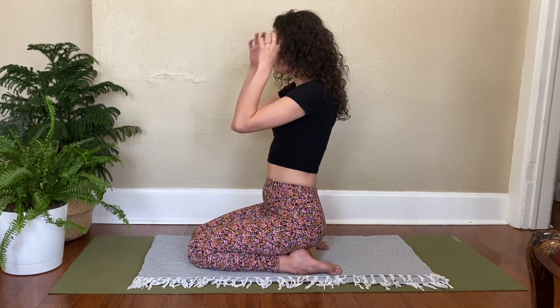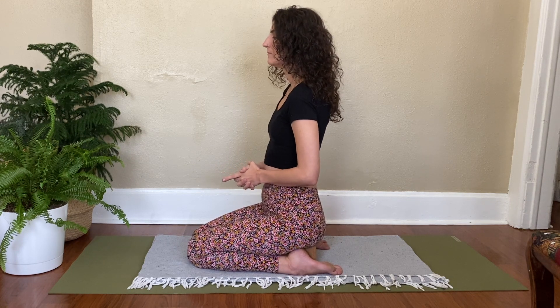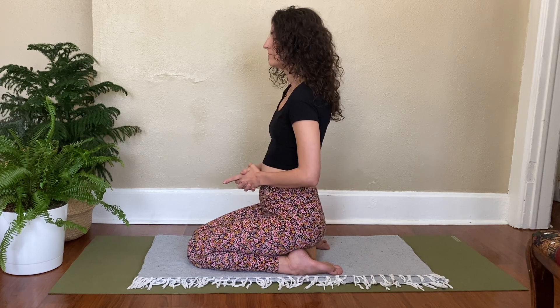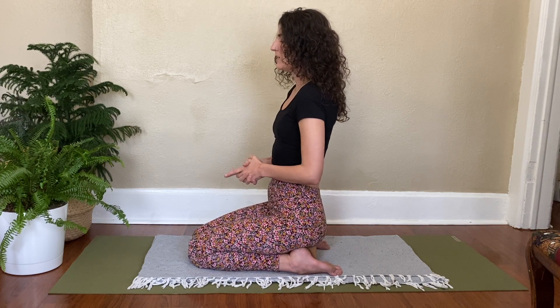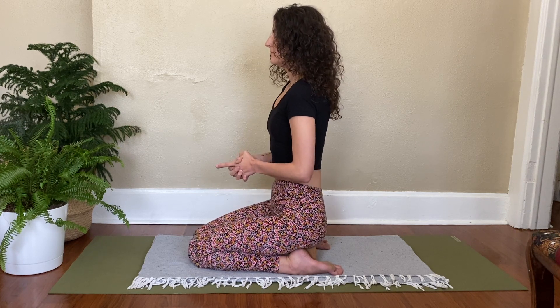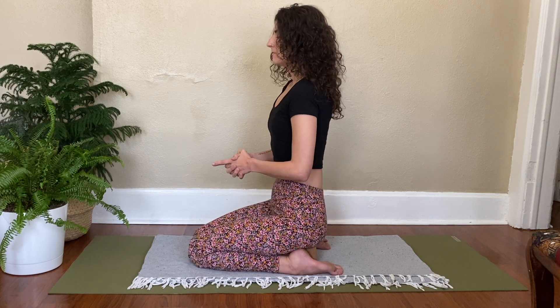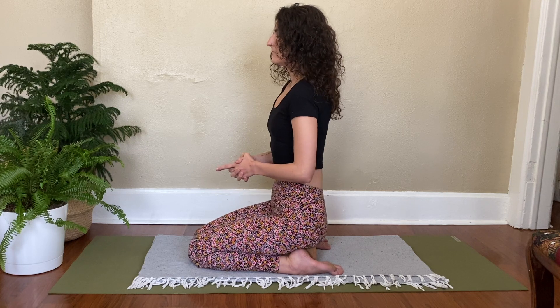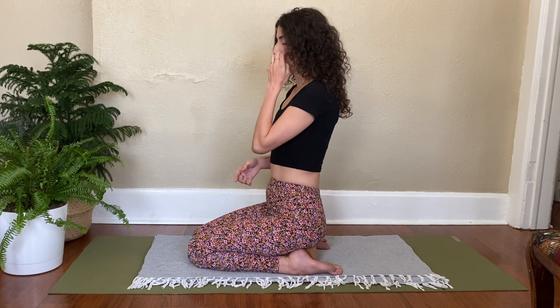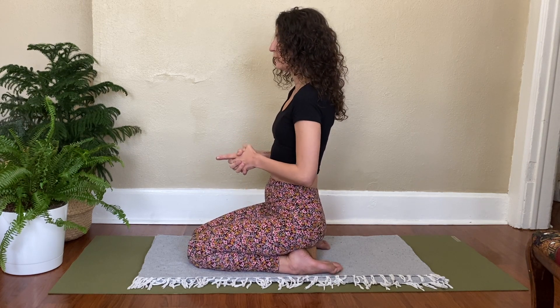Remember, you can speed up the rate of breath or slow it down, whichever you need to do to make it more comfortable. Exhale is active, inhale is passive. This is a really challenging breath — if you feel like you need to take a break midway through, that's okay. Just resume whenever you comfortably can.